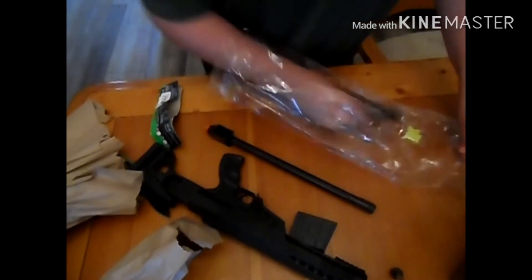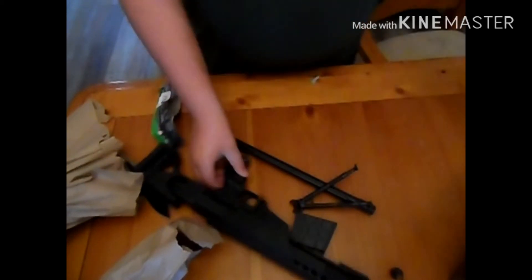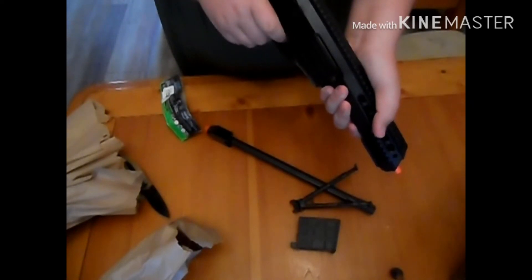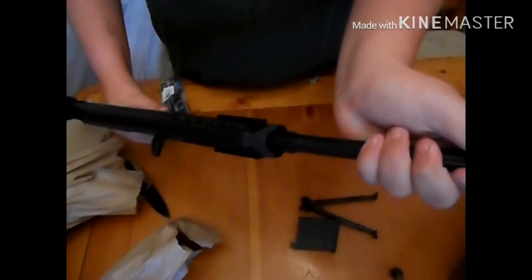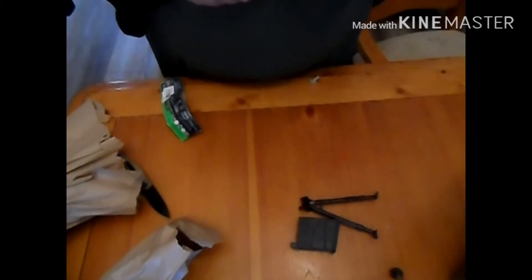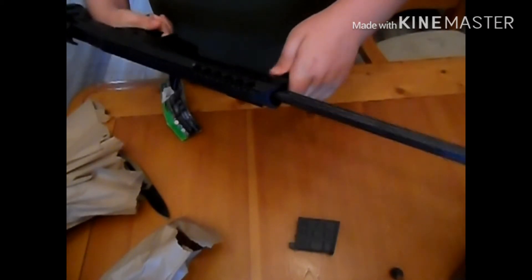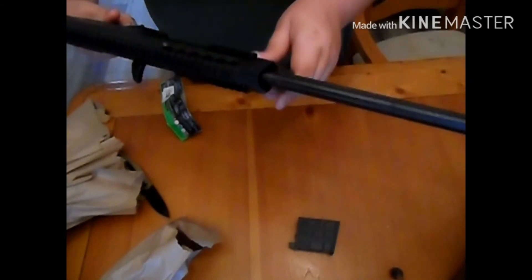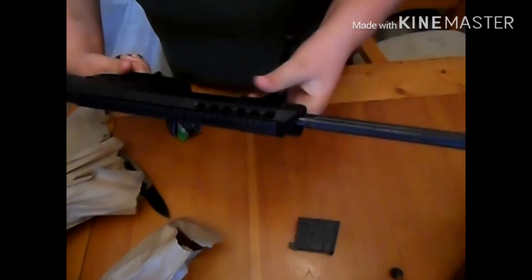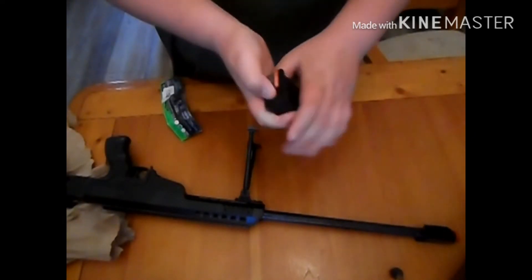There's a magazine and a sample bag of BBs. To put the barrel on, it has these three little indentions that you push in until it clicks. Then you take the bipod and fit it on by tension. There you go. Then here's your high-cap mag.